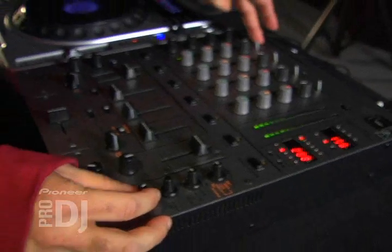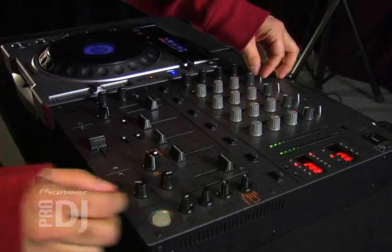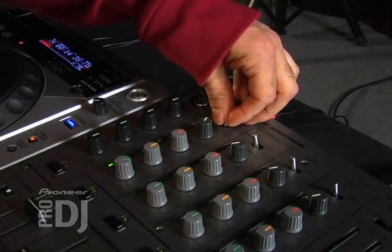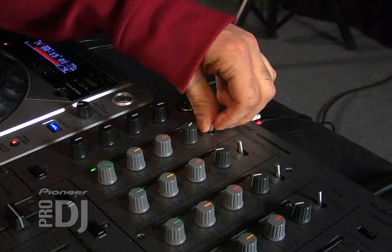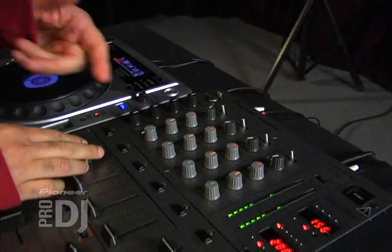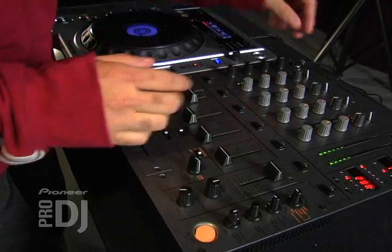Another cool thing I like to do is I like to cut out the music with the phono line switch. So on top here you can see right here. What I'm doing is I'm cutting out the music but I got the echo effect on, so it's kind of like a cool echo with no music.